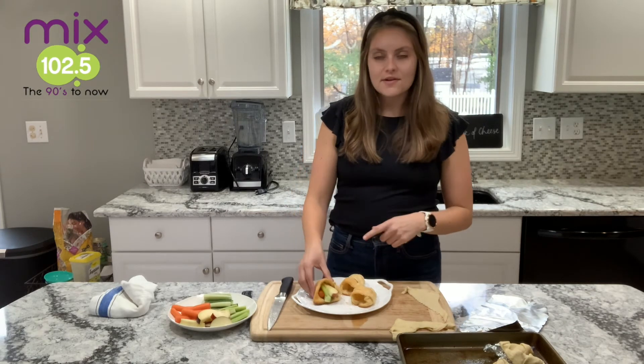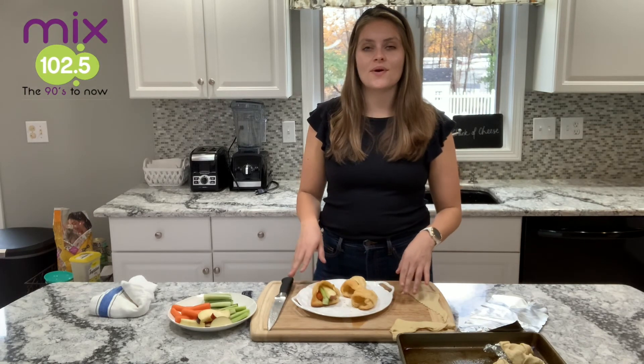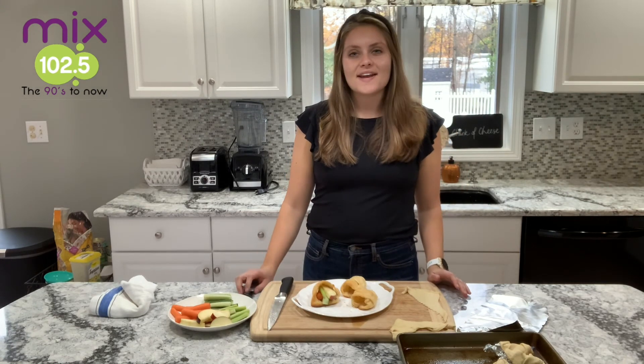A great little recipe for kids to make and bring to your Thanksgiving dinner. For all these recipes, you can go onto the Mix 102.5 Facebook page and website, as well as Farm School Mohawk Valley's Facebook page and website, and on YouTube at OHM Dietitian. Thanks.